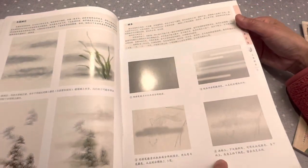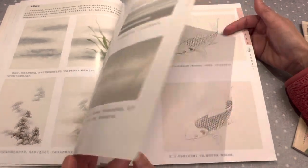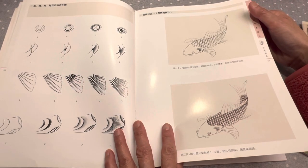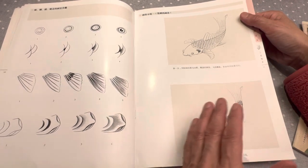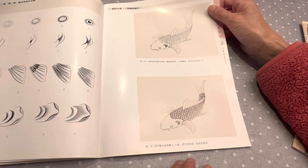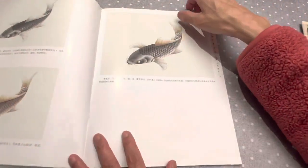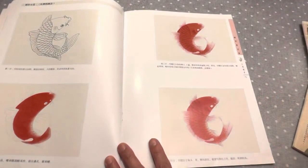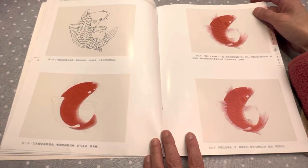Here is the color, how to paint it. It's all in Chinese — maybe you have a hard time to understand, but you do not really need to understand. You can see it. The picture itself is very explanatory, right? So do step by step coloring. It is fish, but you will get the idea how to paint, how Chinese painting color is used.